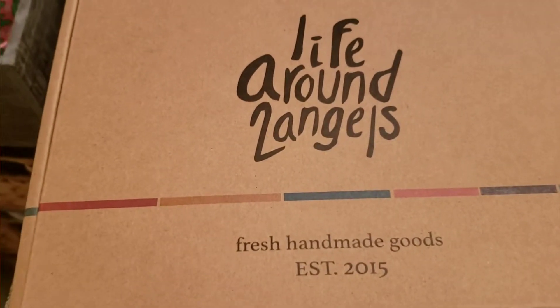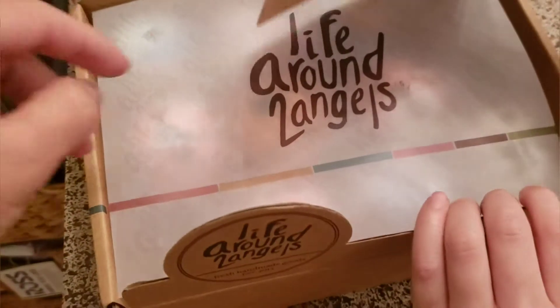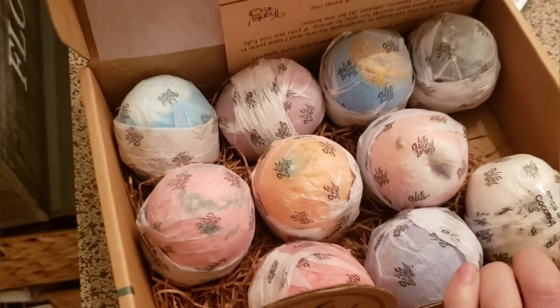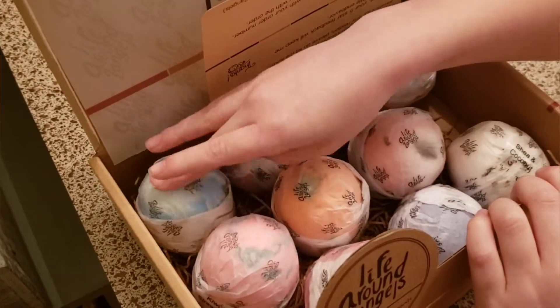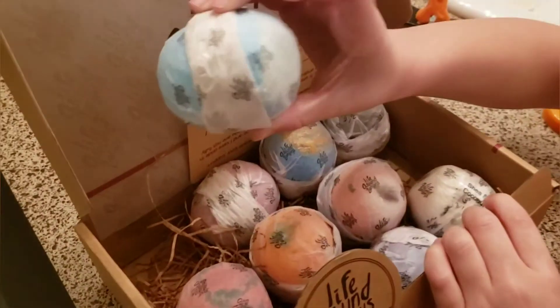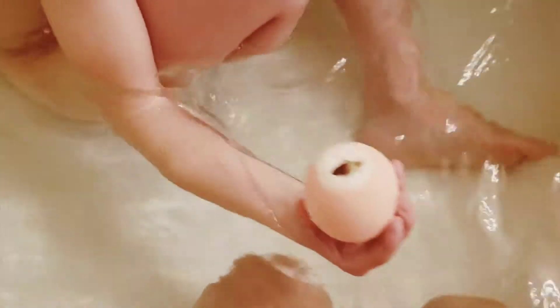Here I have my son who wanted to join me today. Usually I just do this by myself, but he wanted to join me. I let him pick the bath bomb he wanted. At first he wanted the blue one, because he likes the color blue, but we ended up with the pink one because it had a little flower on top. You'll see it right here — this is the one that we got.